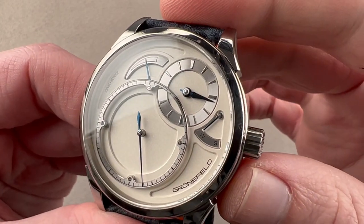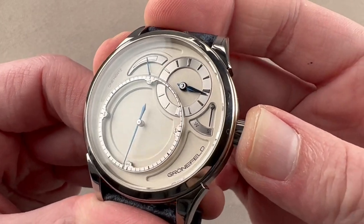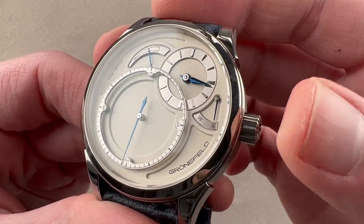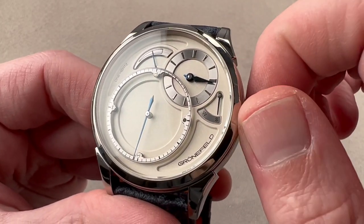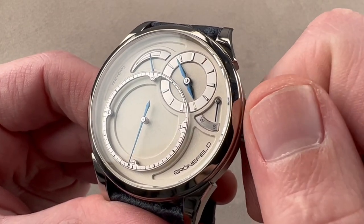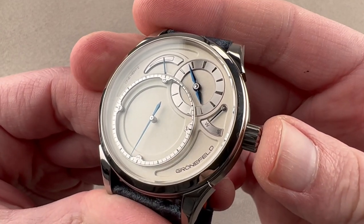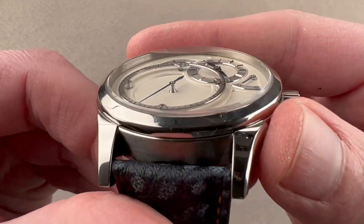Now, when I push the crown — and you do not pull this crown, you push it — it switches to setting mode, which activates stop seconds or hacking. Now I can set the time and sync to a reference time if I wish. Remember, once you're done setting, you need to push the crown again and revert to winding mode for the watch to actually run.